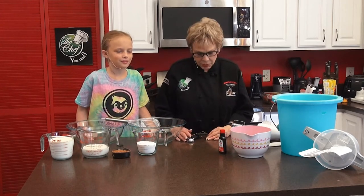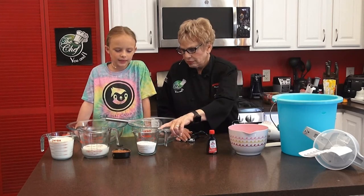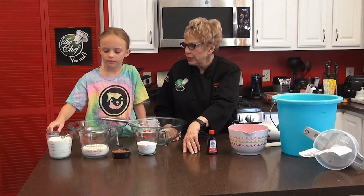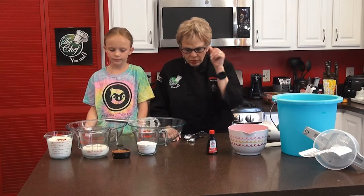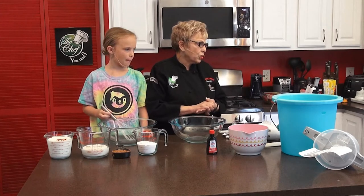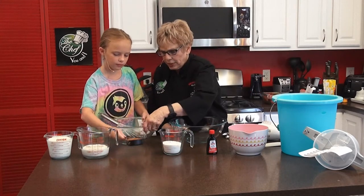You can use any kind of milk in this recipe. We have ice cream salt, vanilla extract, one cup of sugar, one and a half cups of lactose-free milk, heavy cream, and cocoa powder. The first thing we're going to do is take a half cup of sweetened cocoa powder, put it in the bowl, then add one cup of sugar and slowly add the milk so the sugar and cocoa completely dissolve.